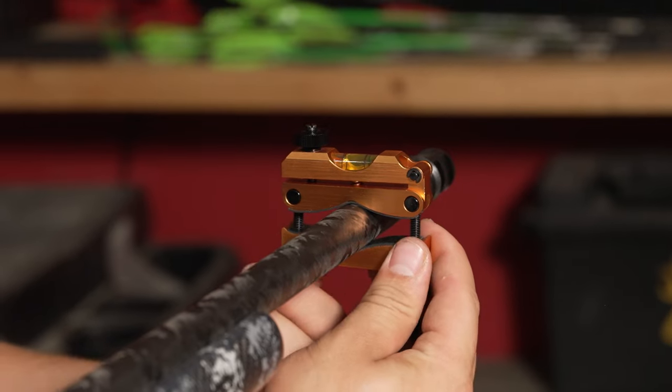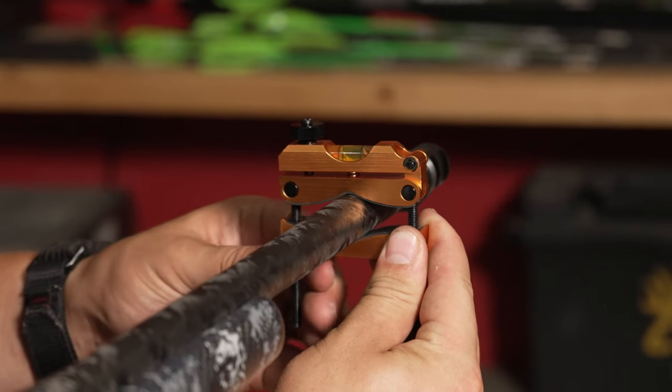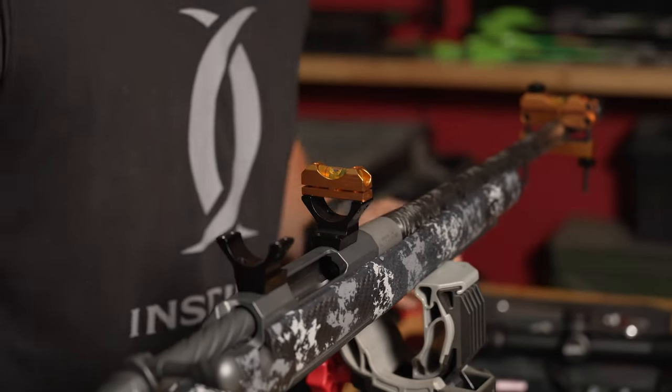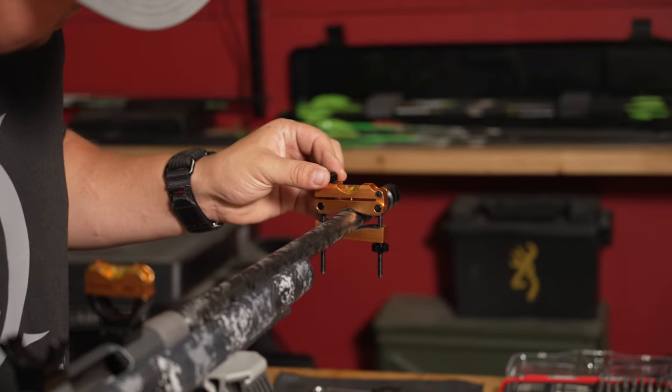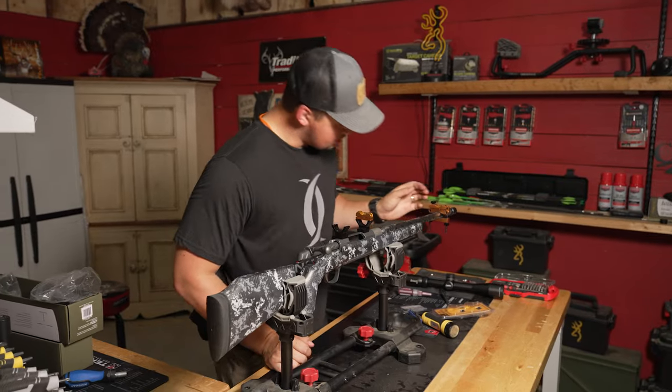Now we're gonna tighten this down — you fiddle with it just a little bit to get it fairly close, then we'll use the top piece to fine-tune. It's actually pretty close right there — I think we're good.